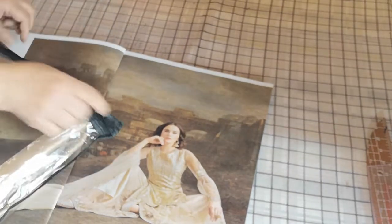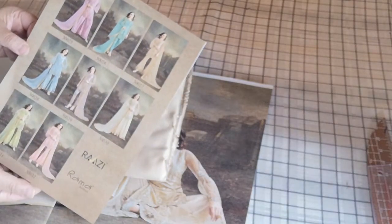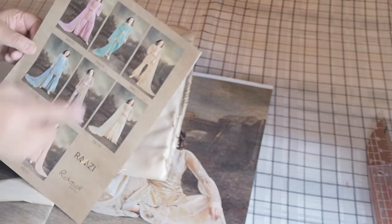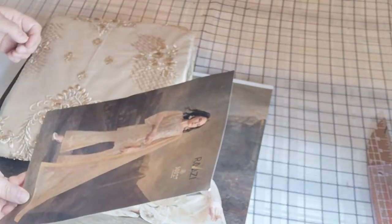I am going to open it and share with you some of the other designs. This is the size of the design.